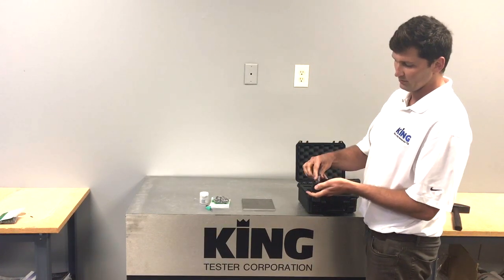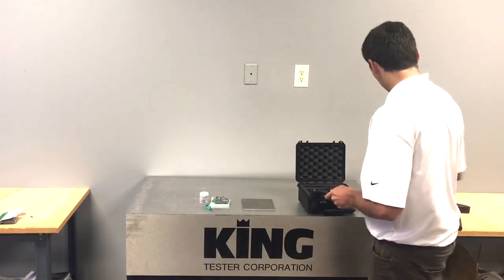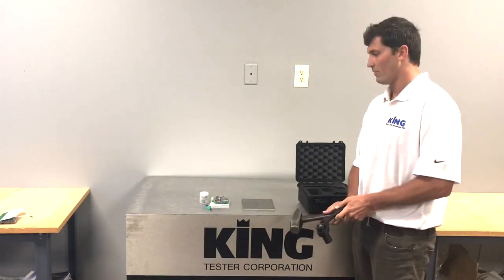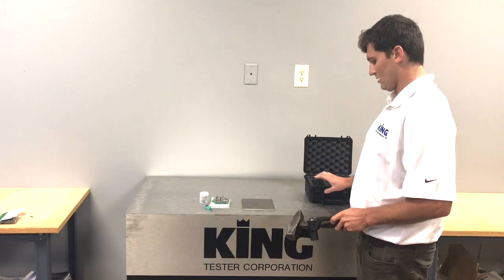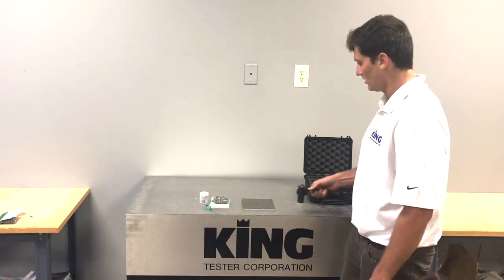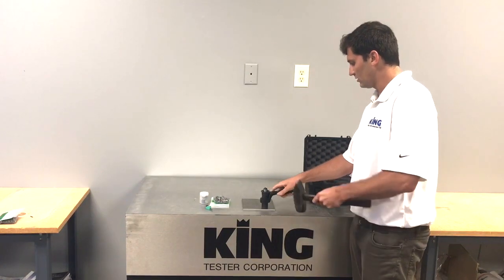We're going to go ahead and run this. You're going to need at least a three pound hickory hammer with this. The system works simply — the pin breaks on a known force, giving you your Brinell indentation.